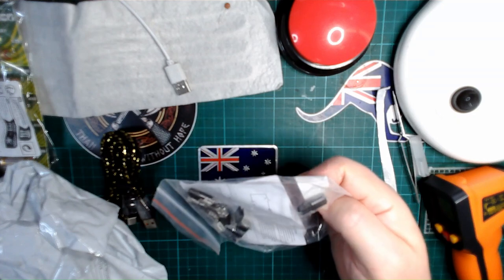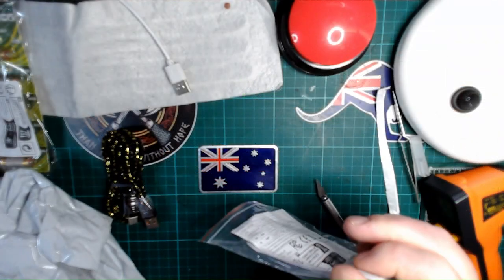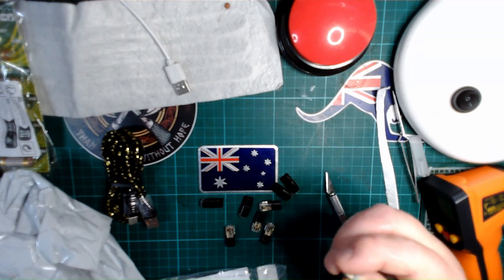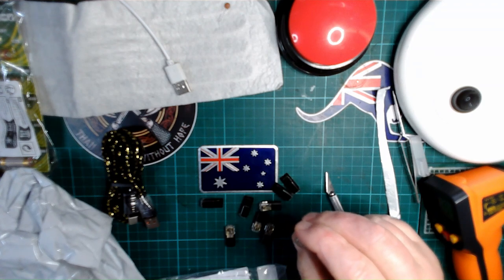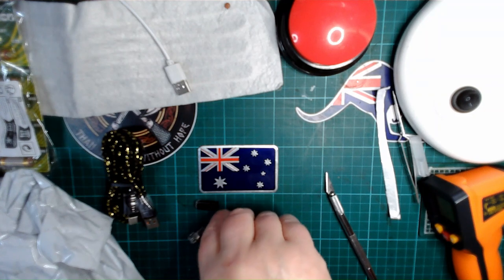What are they? I honestly don't know what they are — I must have had a reason for ordering them. There's nothing on the bag in English that tells me what those are.